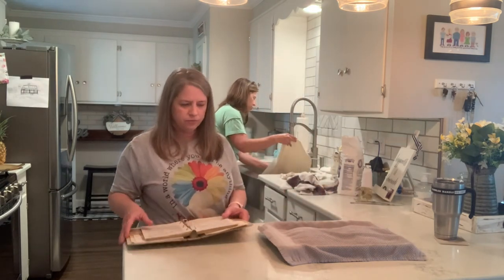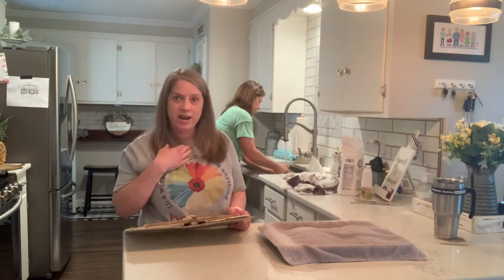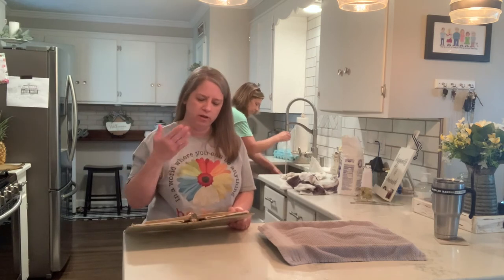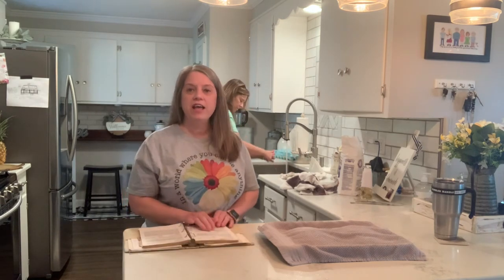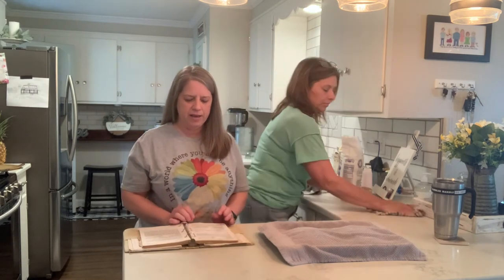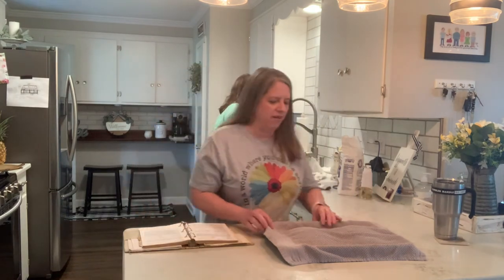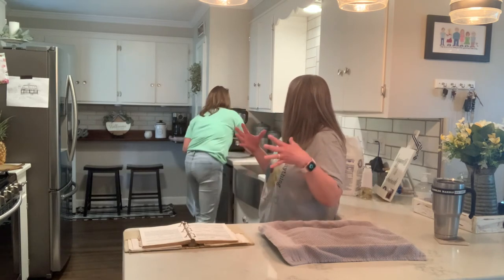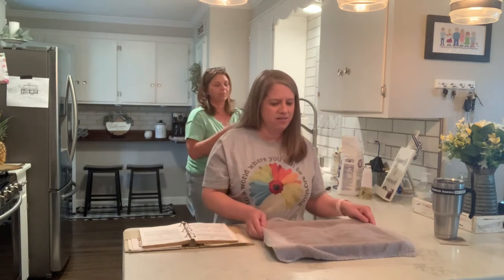We might let it rise for about 20-30 minutes before we cook it. I guess you can just let it rise as big as you want. It says let the rolls barely touch in the baking pan. One reason you don't have to preheat the stoneware is because it gets hot faster than the oven and holds that heat when you cook it. It's a good thing to cook bread in.